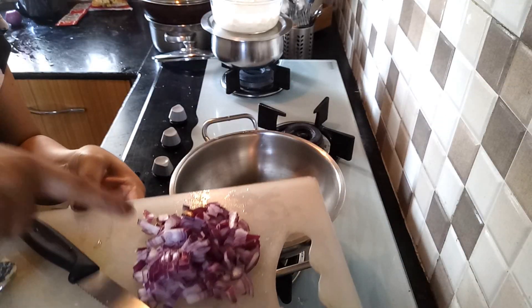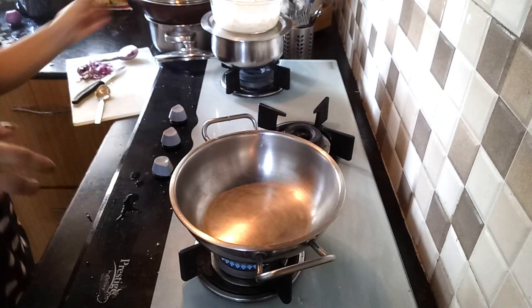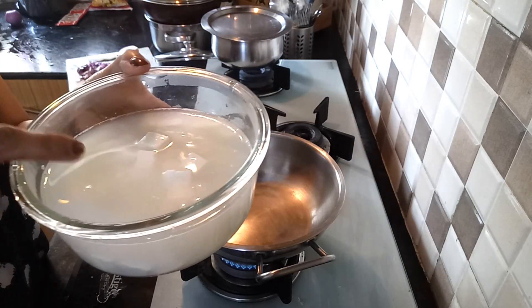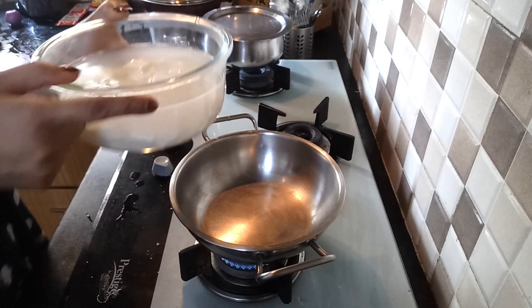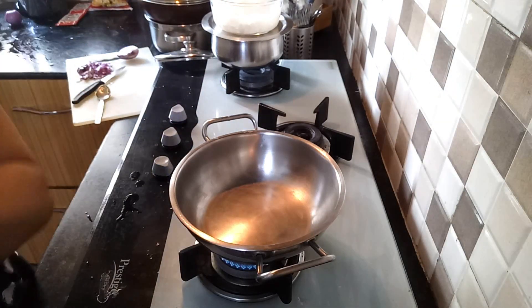So I have cut a little onion. I will put it in the dal. And this is paneer — I have put it in warm water. I will put this onion in the dal here. This is aveck.